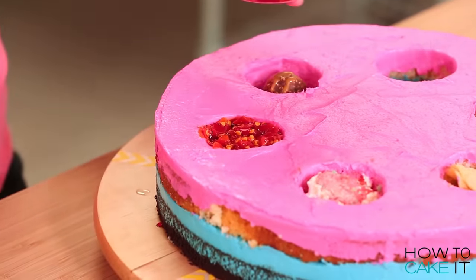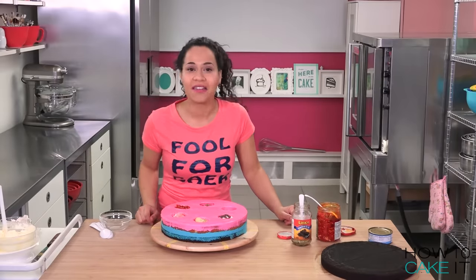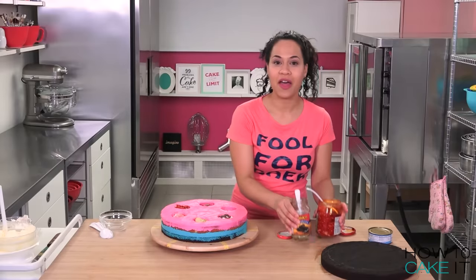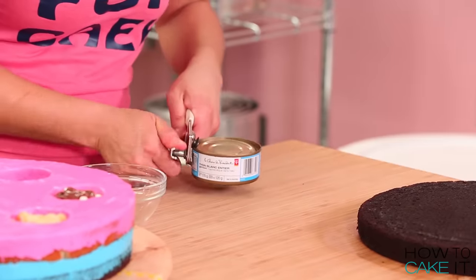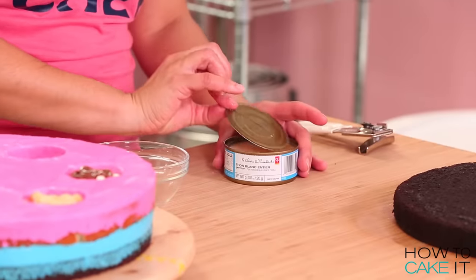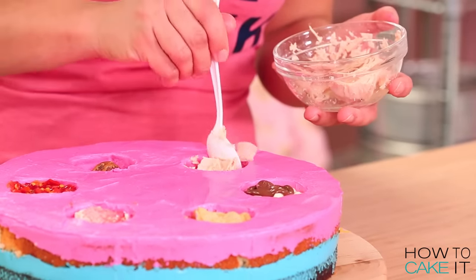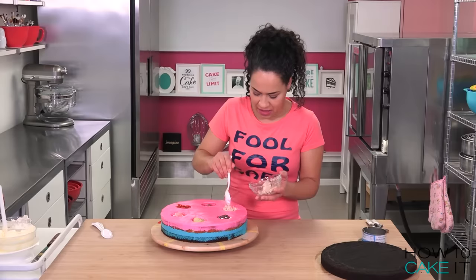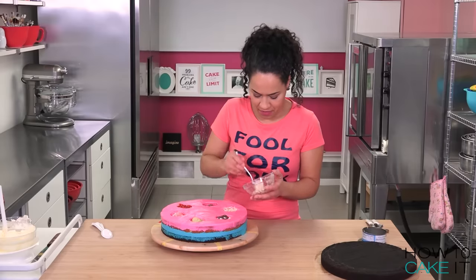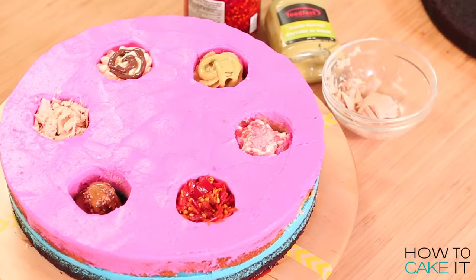That was something I've never done before and something I hope I'll never do again. Now for another first-time experience here on How to Cake It - I'm gonna open a can of tuna. At least it will be a slice filled with omegas. This secret chamber - doesn't that look appetizing? Once I put the top on, we won't know which secret chamber is which.